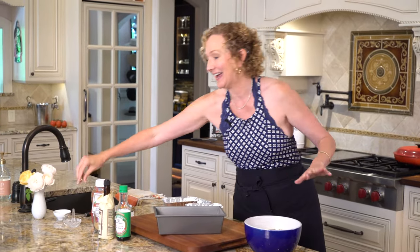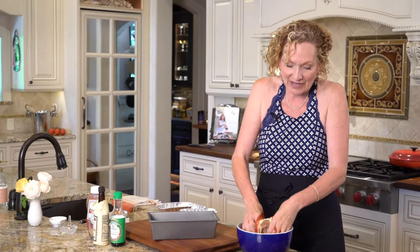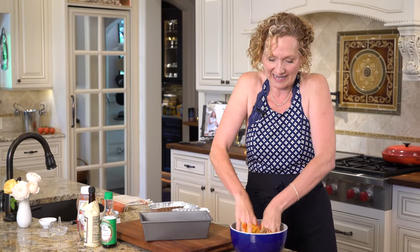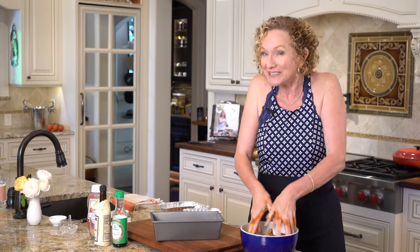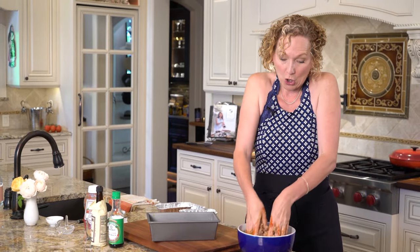Now for the fun part — it's super messy, and I love doing this with the grandkids. My granddaughters love doing this, getting your hands messy. So after you have everything in your bowl, go ahead and use your hands — it's one of the best tools in the kitchen. Mix it all together.